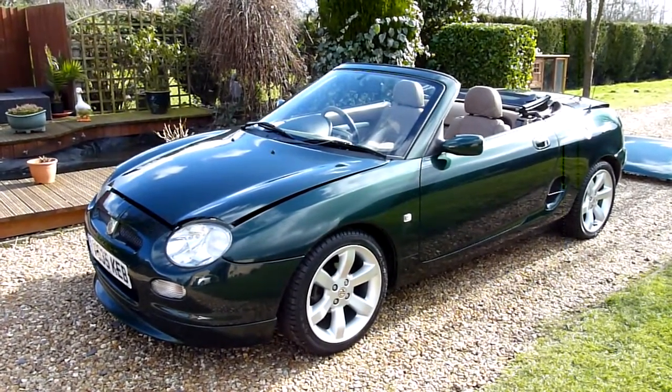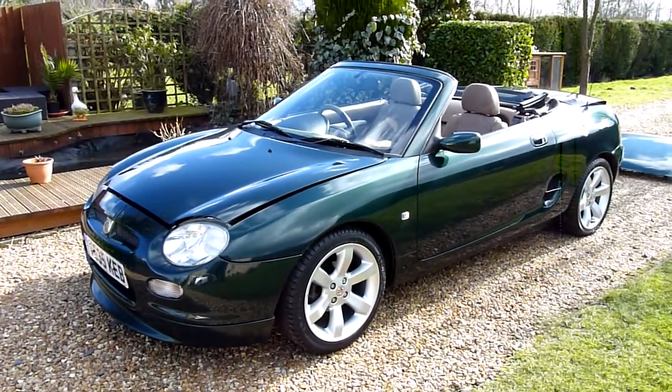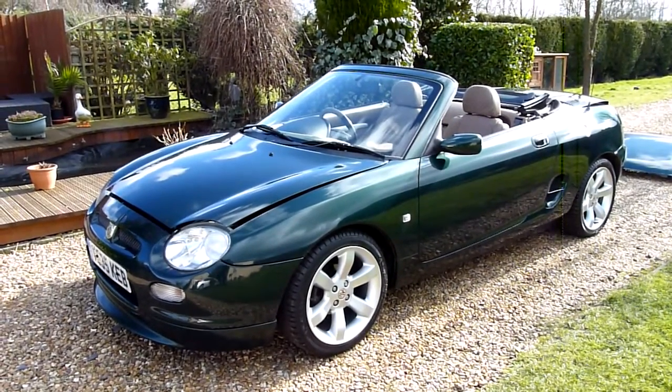Welcome to SDSC Specialist Cars. This is our video review of our 1999 MGF 135. We'll have a look around the car and have a look at the general condition.